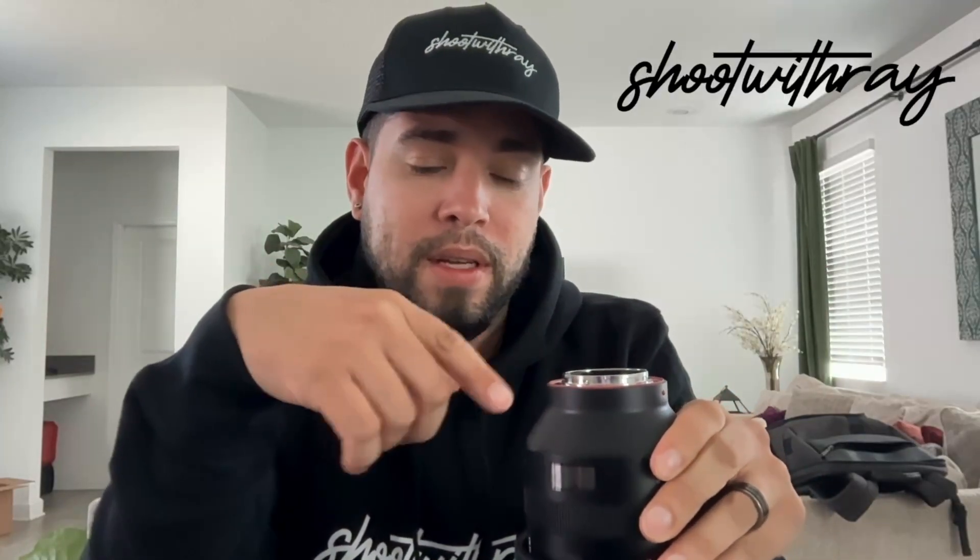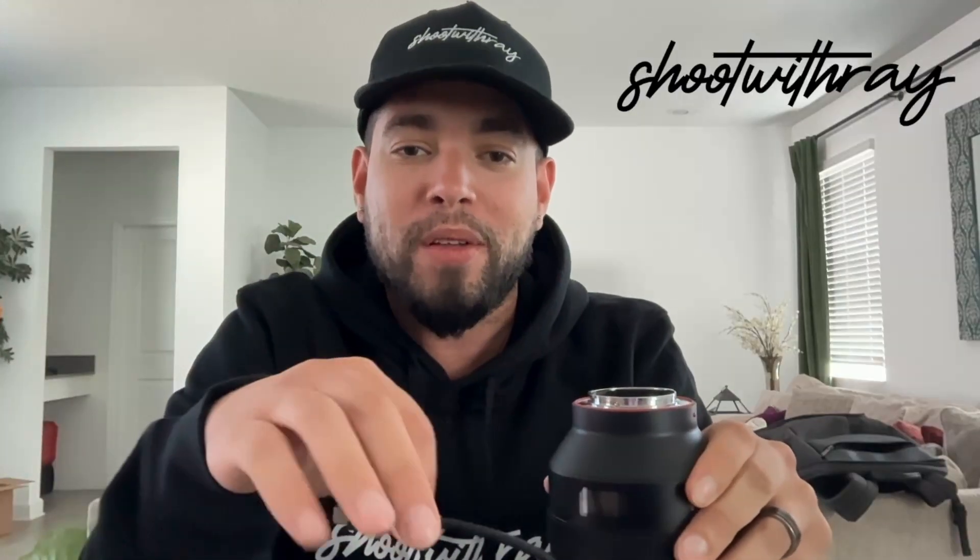Before you guys attack me in the comments about how I'm just exposing my lens like this with dust and all that — it's okay, this is a tutorial. Just worry about that, don't worry about anything else.